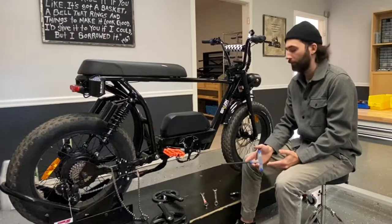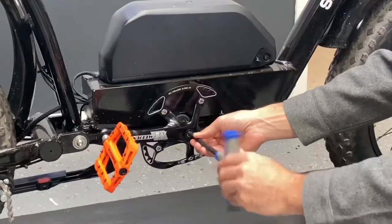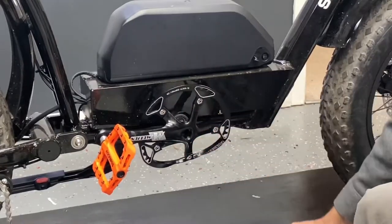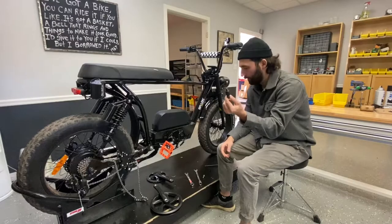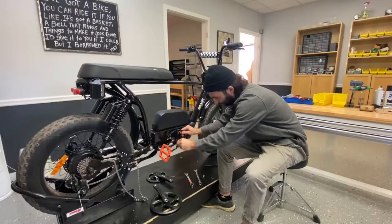First thing you're gonna want to do is use your Allen key to loosen the side cap on the chainring. Next we take the puller tool and we're gonna just want to thread it into that groove there that was exposed when we took the cap off.